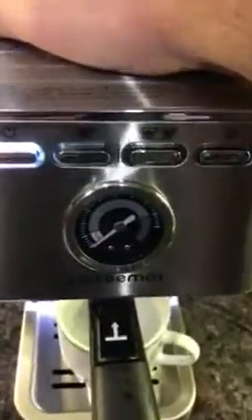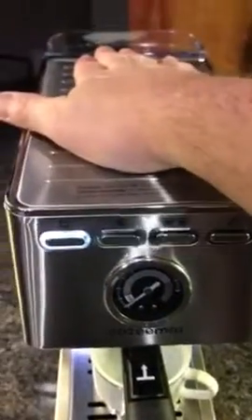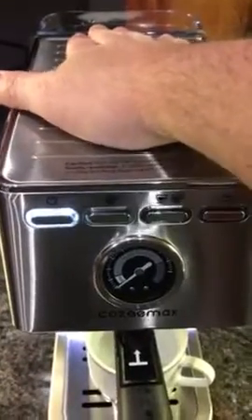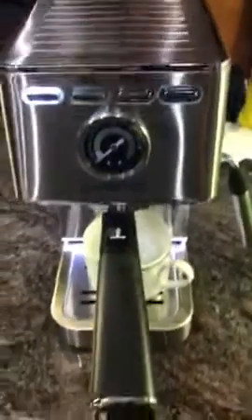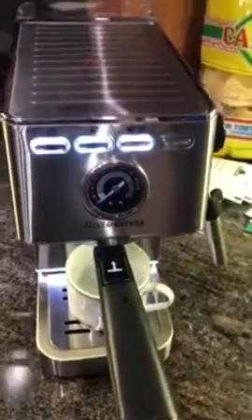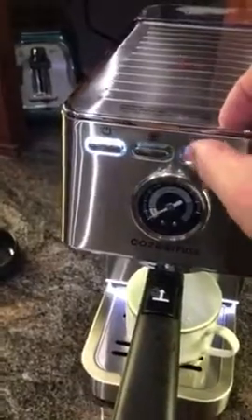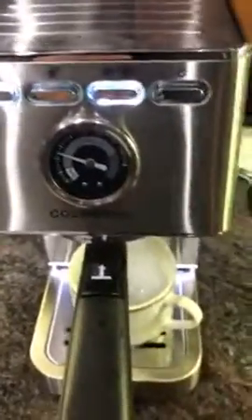This does actually get a little bit warm. They recommend that you can put your coffee cup up here to warm your cup, but it never gets that warm. Now that the light is solid, that means according to the instructions that it's ready to go. I'm going to push the two cups button — you can see that the needle moves.